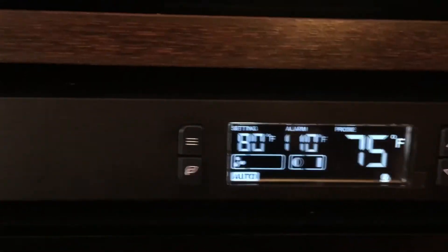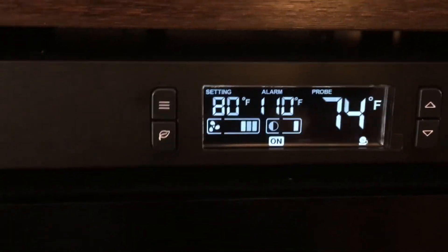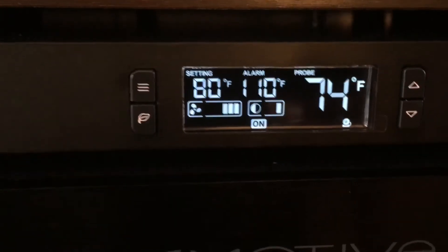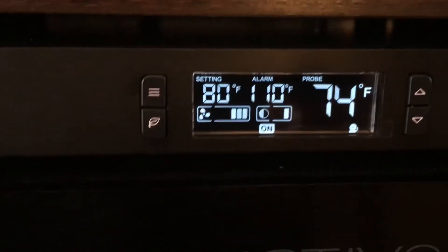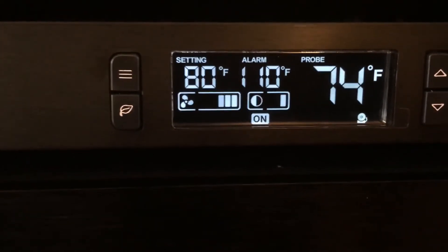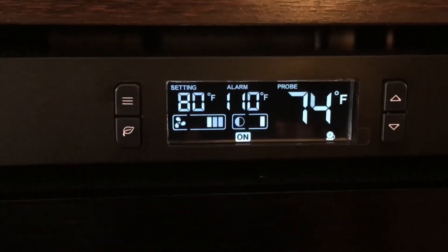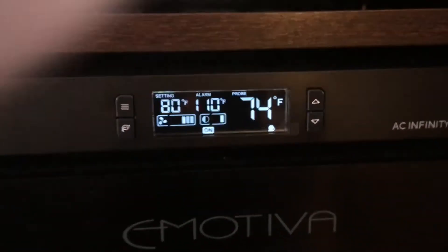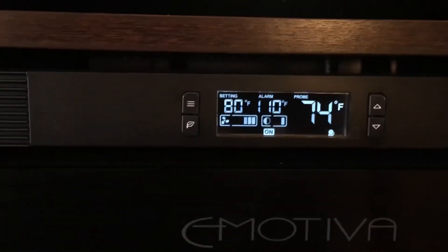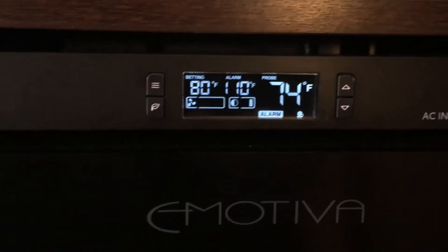I have mine set to 80. Then you want to set your designated fan speed — this goes up to six. I have it set on three, and when the unit kicks on in either auto or smart mode, this is the speed it'll be turned on to. It kicks on through thermostat control, so once the probe hits my setting the fans will automatically kick on. It can be plugged in independently and still be automatically controlled based on my setting preferences.